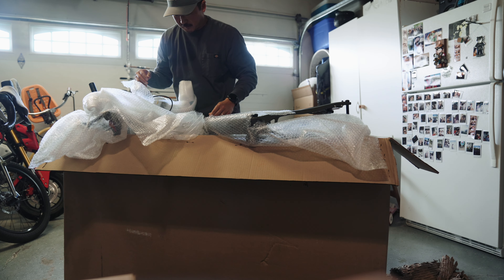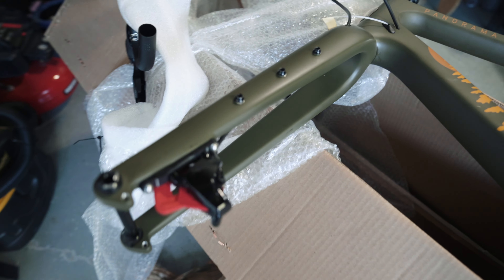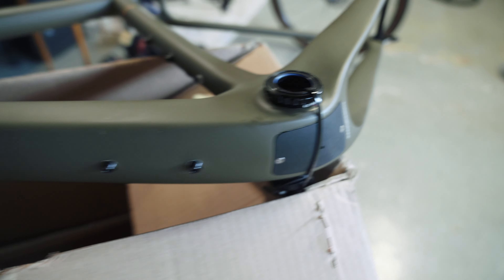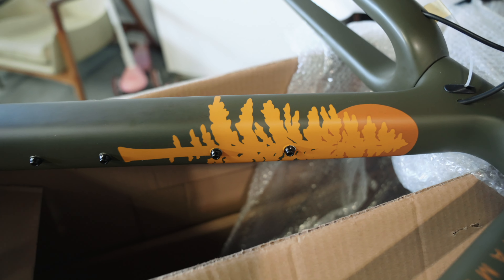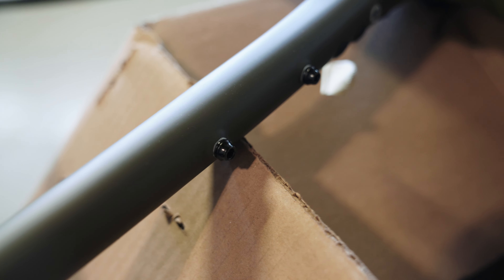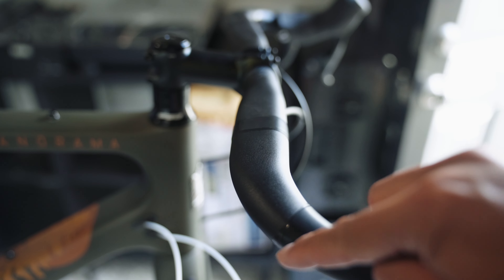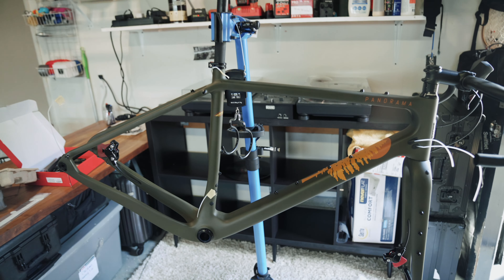Mounting points everywhere — we got mounting points on the bottom, access to the inside if you need it, fender mounts in the back, mounting points on top if you want to hook up a little bento box. We got two bottle mounts right here, some on the down tube or the C-tube. These handlebars are swept back just a little bit and they have a nice flat palm resting area — that's going to be so comfortable when you're riding with your hands on the tops.